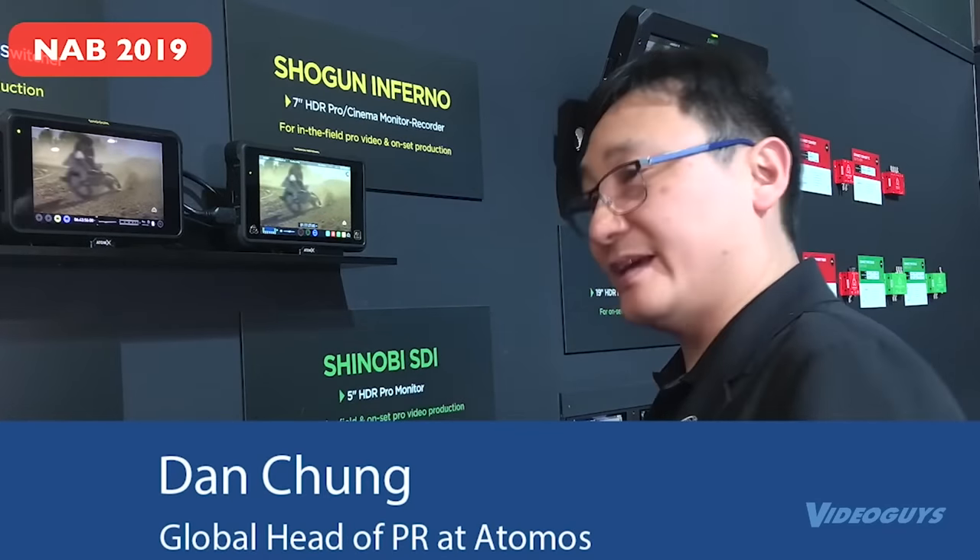It's everything that's in the Shinobi HDMI we launched a few months ago. It still has HDMI, so you can connect to your DSLR and mirrorless. If you're the kind of person who works as a gun for hire across different sets and cameras, you've got one monitor you can take anywhere and put on any camera. The Ninja V, which has been around for a while, also gets an SDI module — SDI in and out.